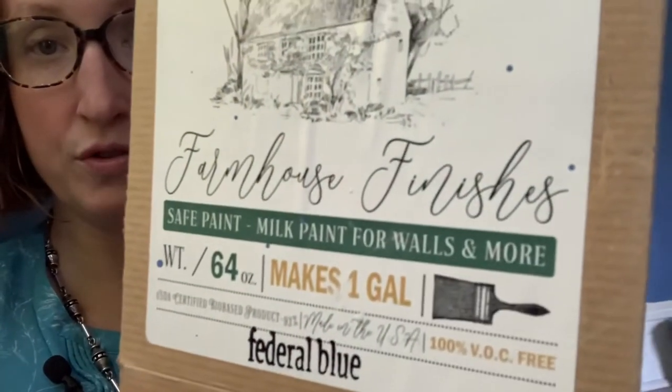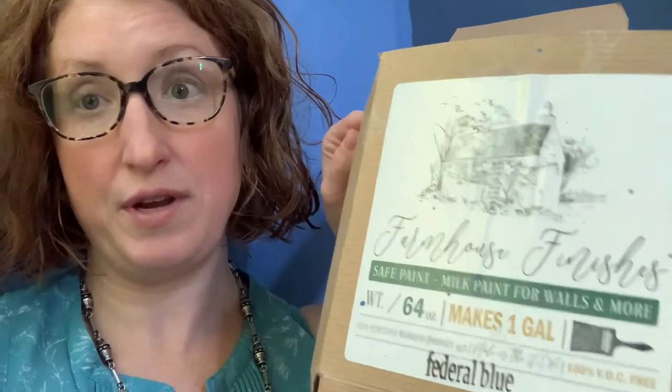I researched different kinds of milk paint and found that the Old Fashioned Milk Paint Company makes a special finish called Farmhouse Finishes, which is specially formulated for walls. This means you don't have to worry about it flaking off the way that traditional milk paint can. They've done something with this Farmhouse Finishes so you don't have to add the extra bond to make sure it's stuck to everything if you didn't want the chippy look — it's already formulated so you don't have to do that.